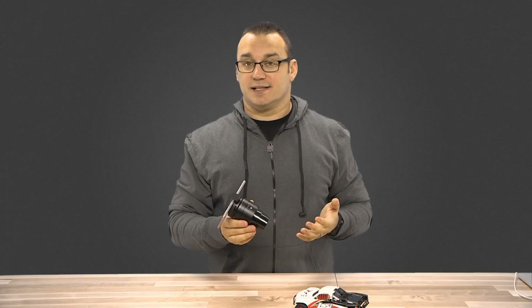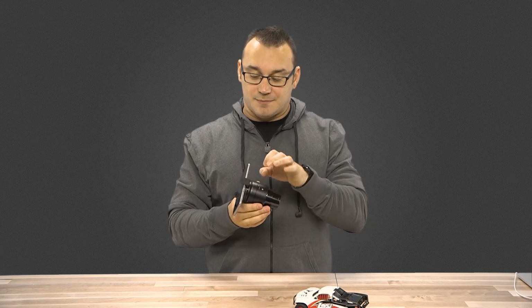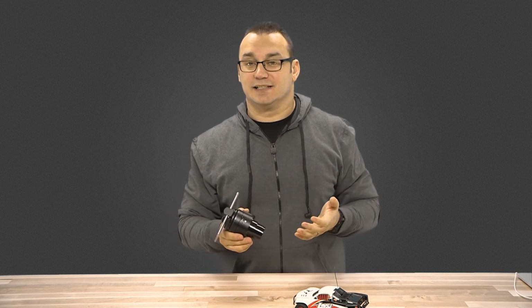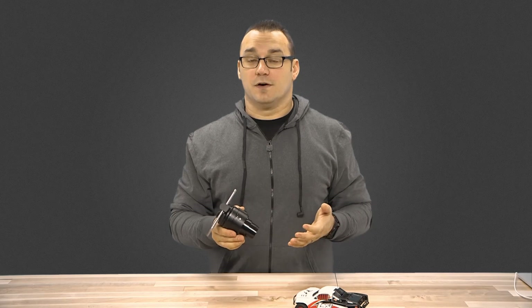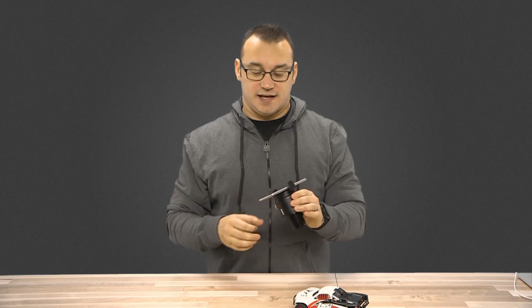Devices that are even bigger than the 6 Plus are not going to fit in this, so eventually Sony is going to have to come out with a bigger mount. With my Nexus 6, which is a six-inch phone and one of the largest phones available right now, I can't fit it in this device.